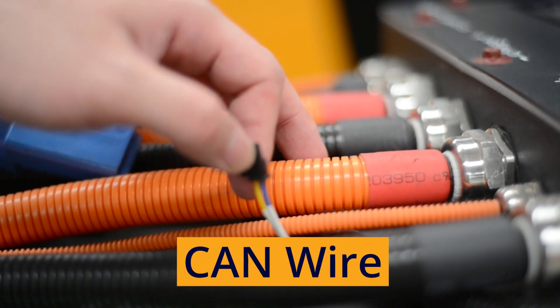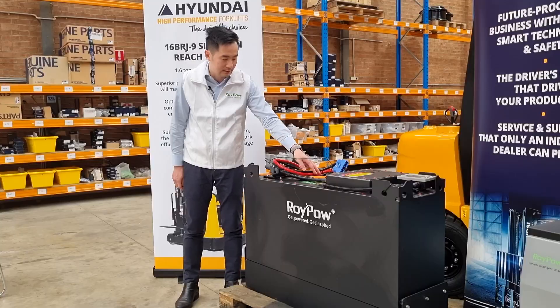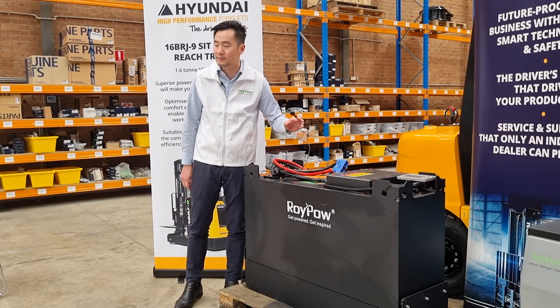This is the CAN communication wire — CAN wire. It is useful for after-sales service. If the battery gets broken, this is the cable you need to connect to your laptop in order to diagnose the status of the battery and upgrade the BMS functions.